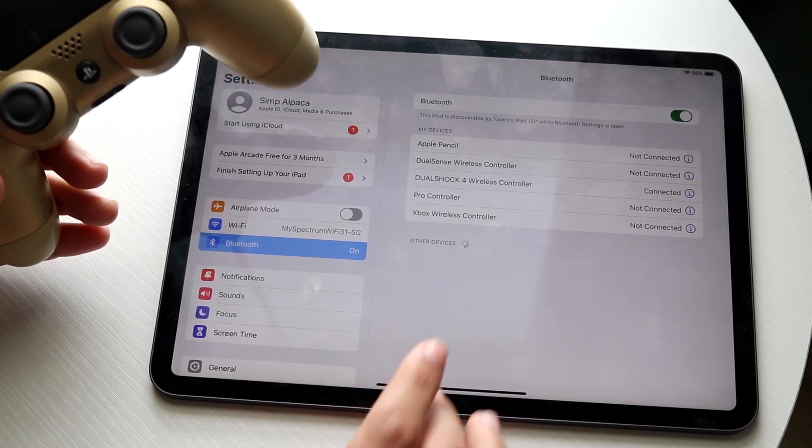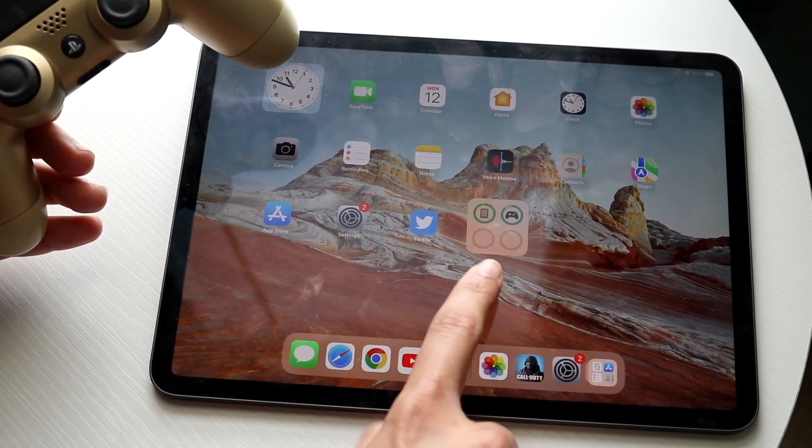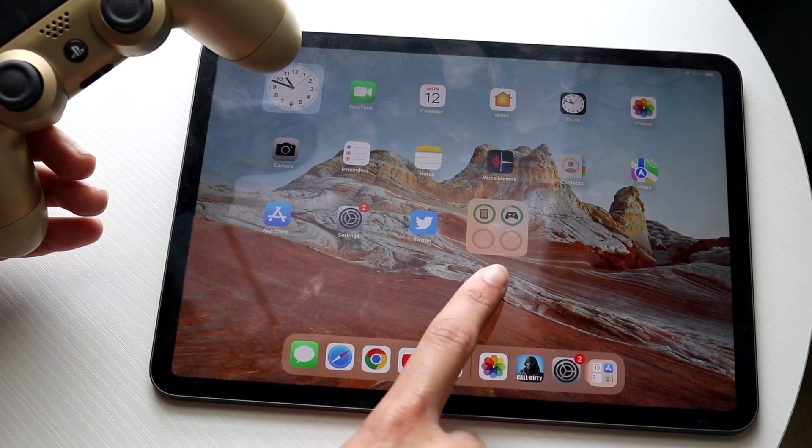Now that the controller is connected, you can hop out of Settings. You can also see the controller appear in the battery widget on your iPad's home screen.